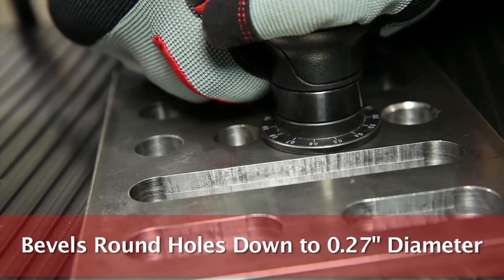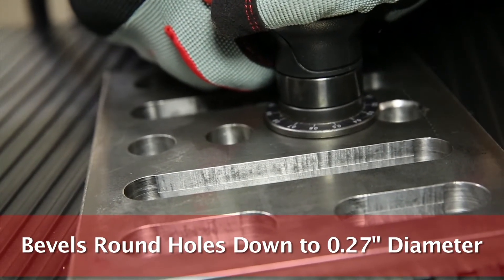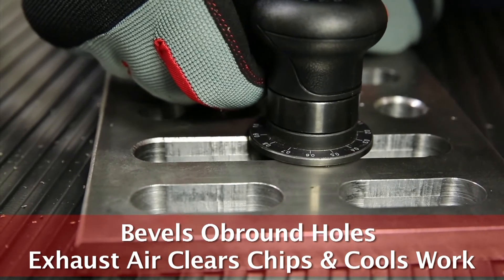The MotorGuard Palm Beveling Tool allows the fabricator to make precise and uniform cuts on a variety of materials and shapes, and can even be used on most plastics.